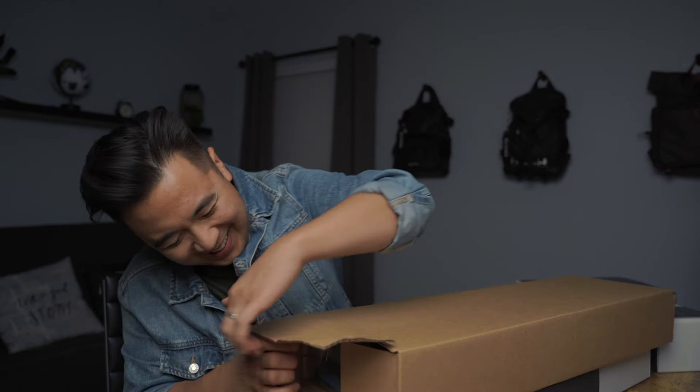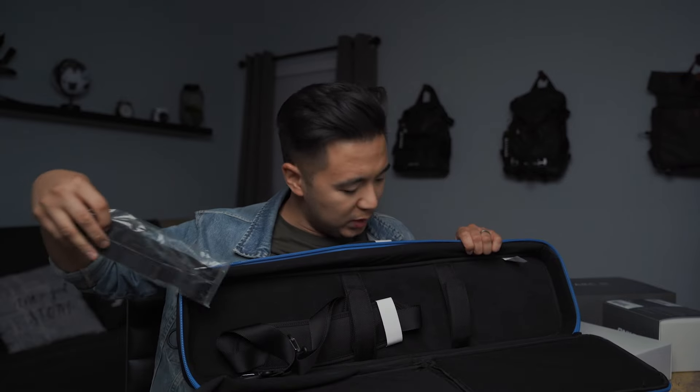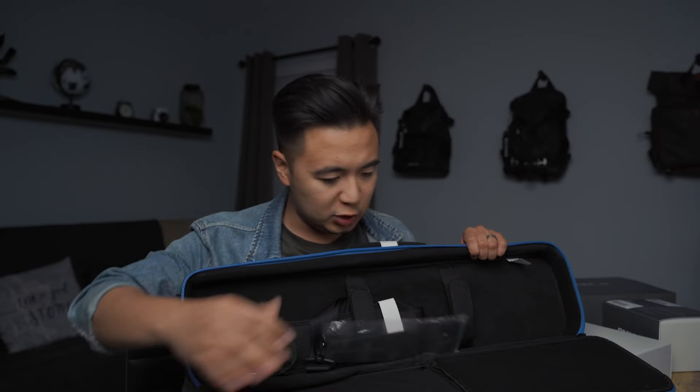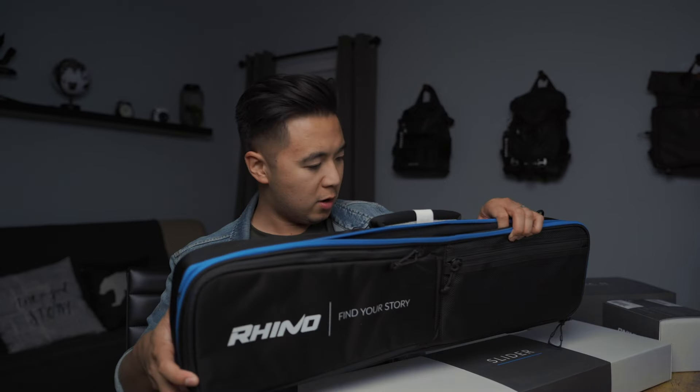You can tell by the look on my face, I'm not very strong at opening a cardboard box. Starting off simple — whoa, very cool. We got our case. Let's go ahead and open this guy. I'm assuming we put our slider in here. There are straps and some other pockets where we can put accessories. Let's put this to the side.